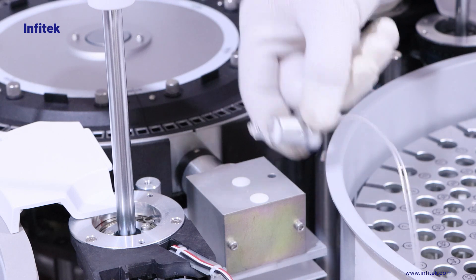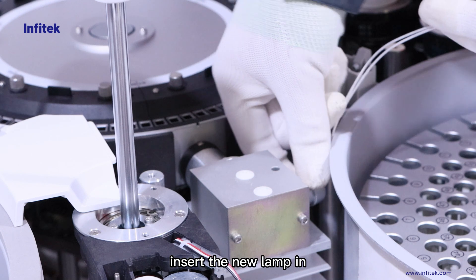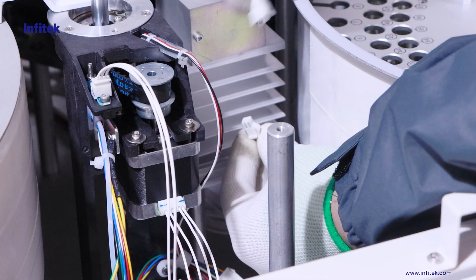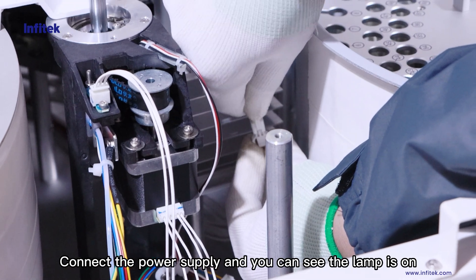Remove the lamp. Insert the new lamp in. Connect the power supply and you can see the lamp is on.